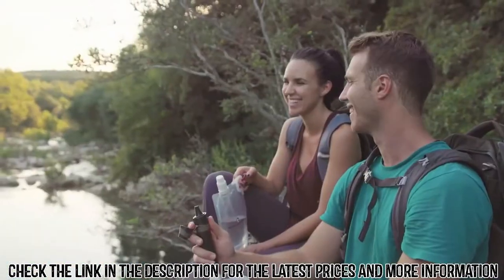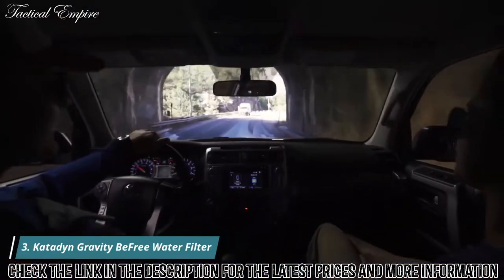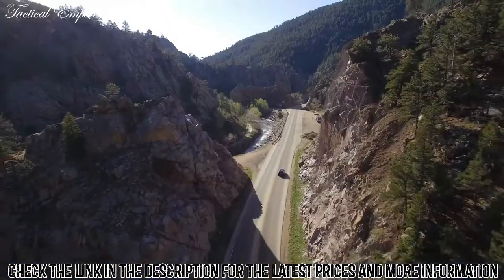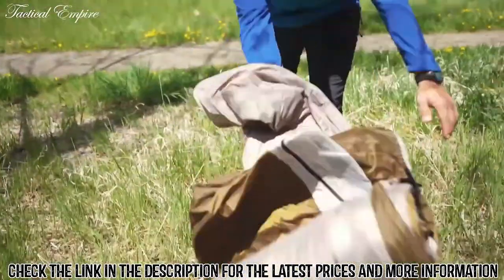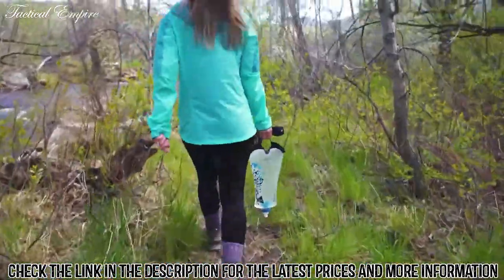Get out there in the world with Survivor Filter. Waking up to adventure is fueled by the friends who inspire you to get outside — the ones that will sing, snack, and nap their way to the trailhead with you. When you're out in the wild, you shouldn't have to compromise your freedom outdoors for finding clean water.